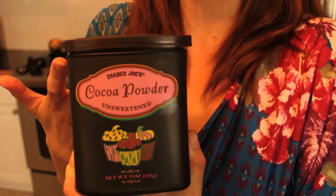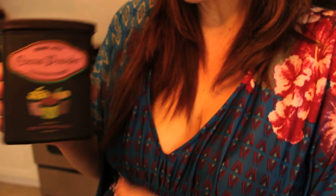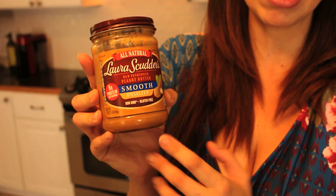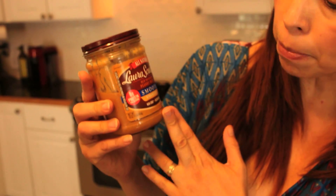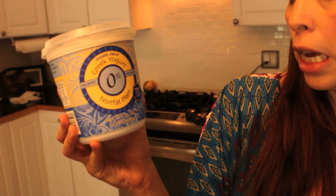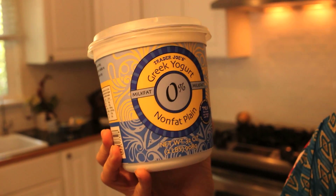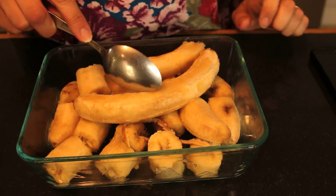The ingredients I'm going to be using are some cacao powder — you can use any kind, I'm just using the one from Trader Joe's — and some basic peanut butter. You can use pretty much any brand; I try to stick to organic, but this is what I have right now. It is unsalted. I'm also going to be using some zero percent plain Greek yogurt with no added sugars, also from Trader Joe's. The last ingredients are some vanilla extract and one frozen banana.